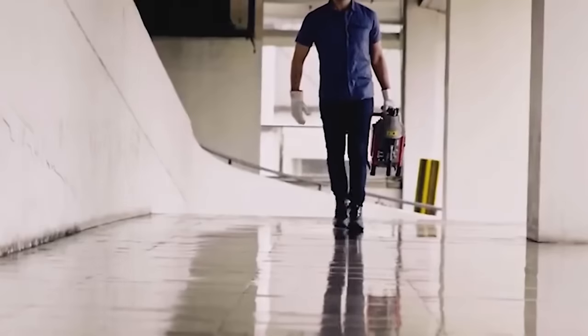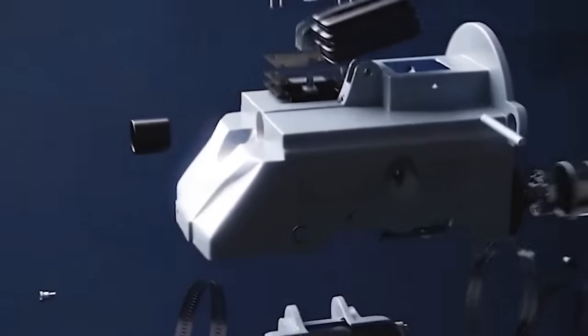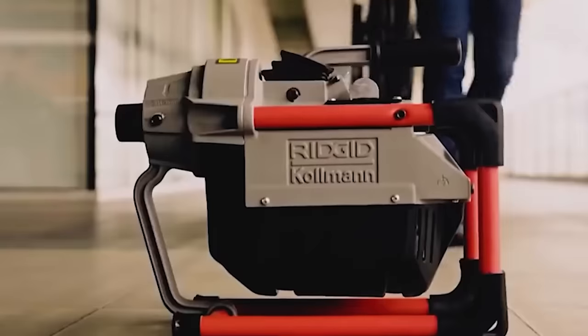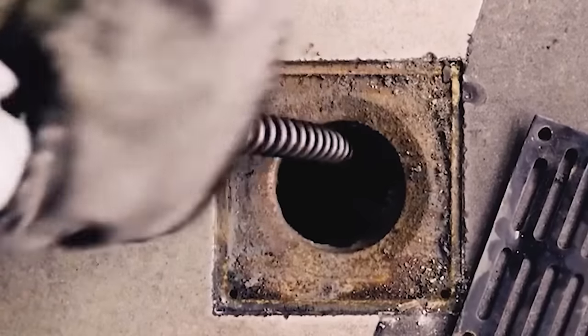Powerful, compact, and versatile, the new Power Clean drain cleaner makes it easy to maneuver in small spaces such as under sinks. It keeps your hands clean and prevents you from touching the cable when advancing and retracting.